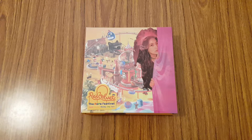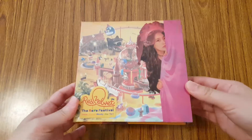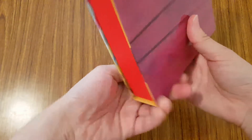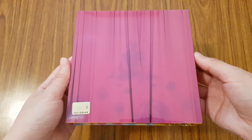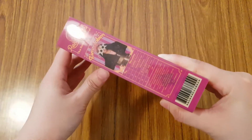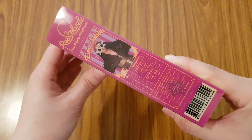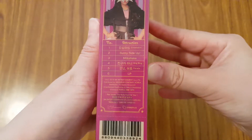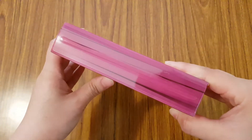Anyways, let's get to the unboxing. So here is the front. You have the back, the side, which is really fun. It also has the track list, so right there. And then the other side.